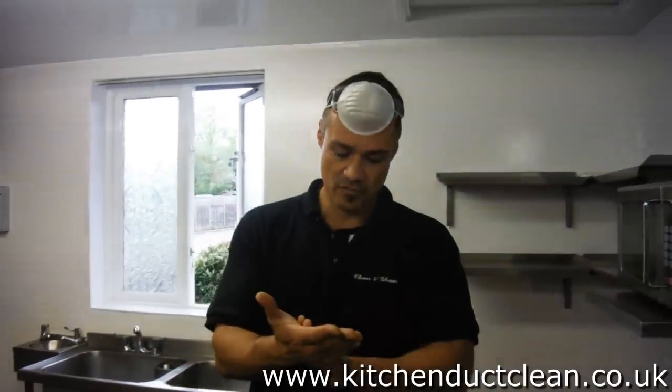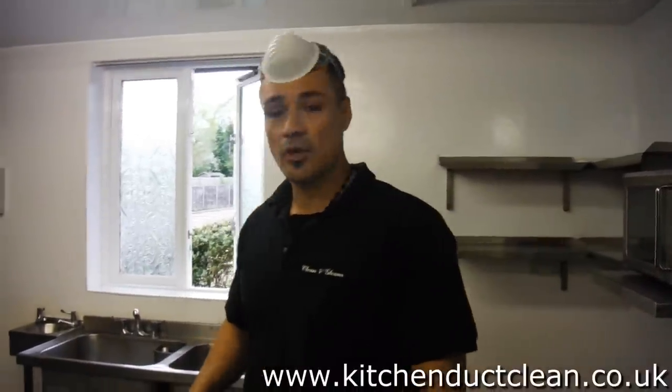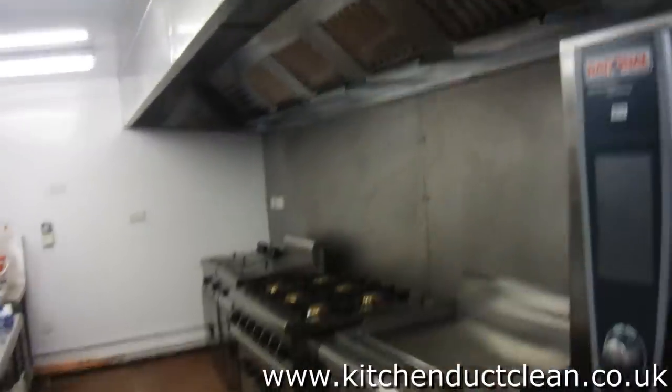Hi guys, we are doing a deep cleaning for the whole industrial kitchen. I just wanted to show where I got the extraction — we cleaned that last week.